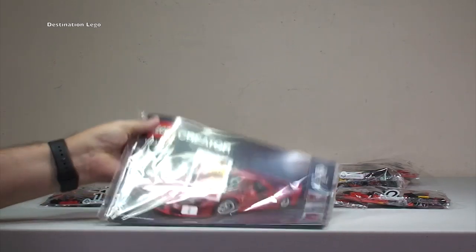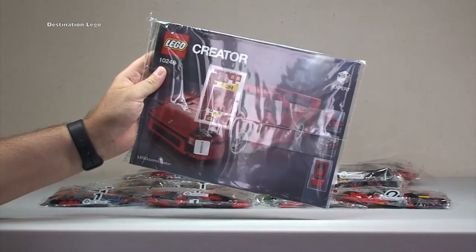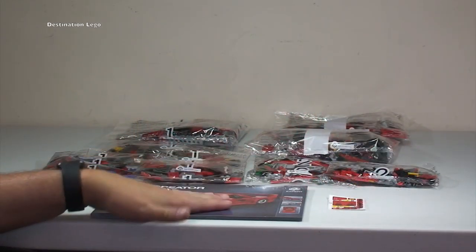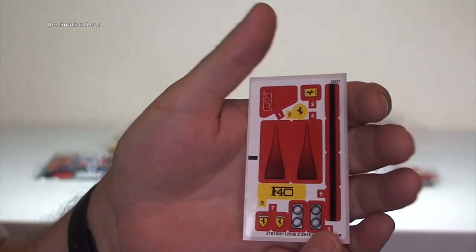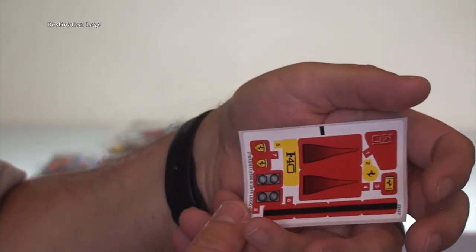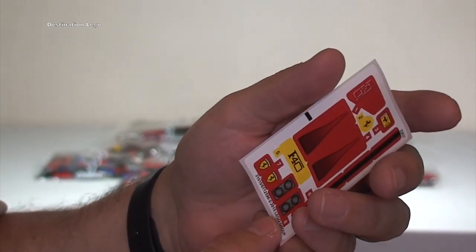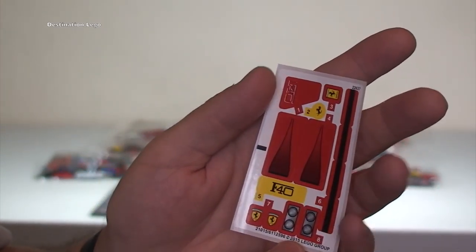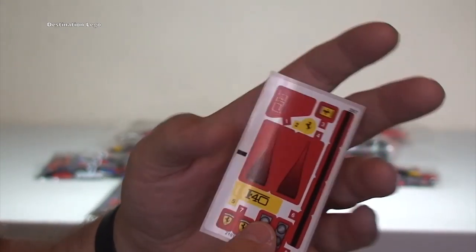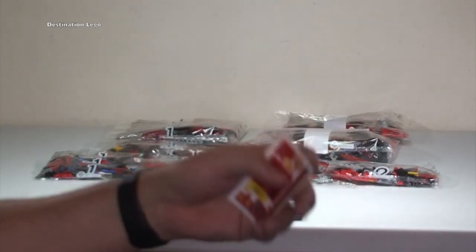Next we're going to get this out of the wrapping and take a closer look at the stickers and the instruction manual. There's the instruction manual and the sticker sheet. Now you can see it's a small sticker sheet, but there are some quite small stickers in there so it could be a little bit fiddly to apply. I am looking forward to getting this set built and getting these stickers applied, then sharing it on a review. So that's the sticker sheet.